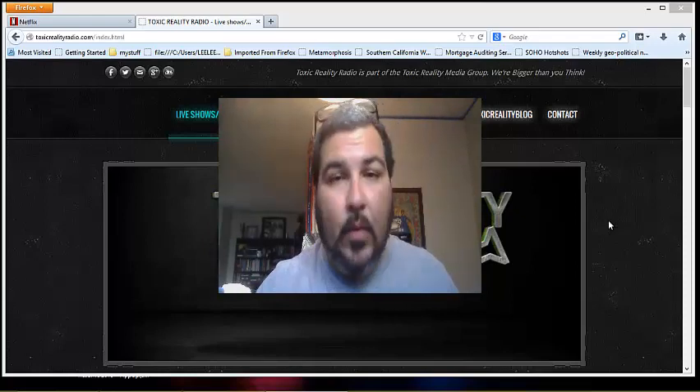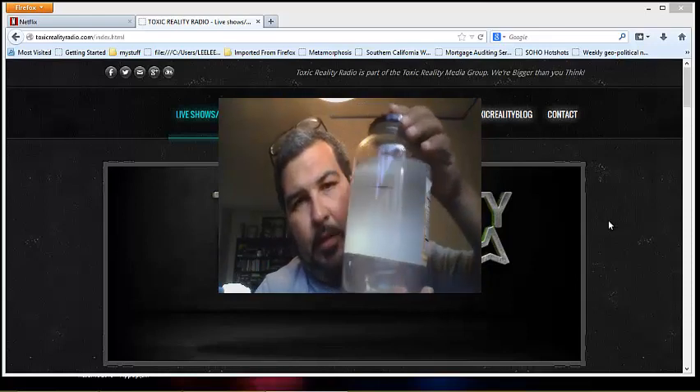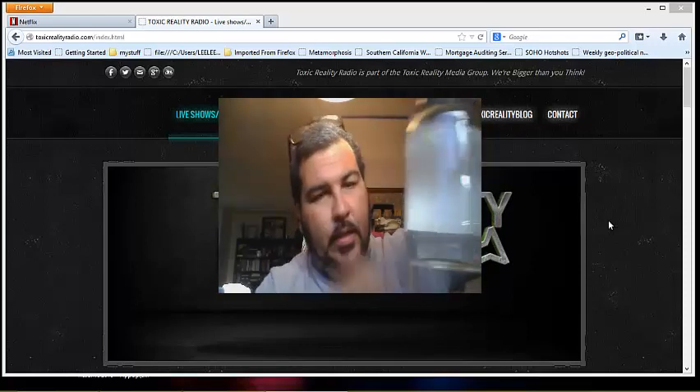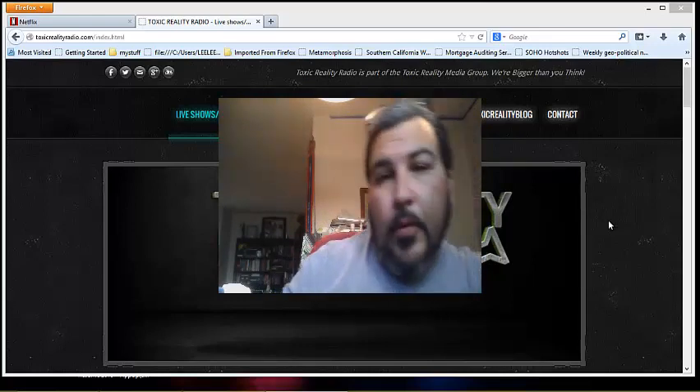You've got to clean the water after a while. I made this yesterday — here's about half a gallon of colloidal silver. If I had a laser pointer, you'd be able to see it's kind of a cloudy white. That took me about 30 minutes to make.